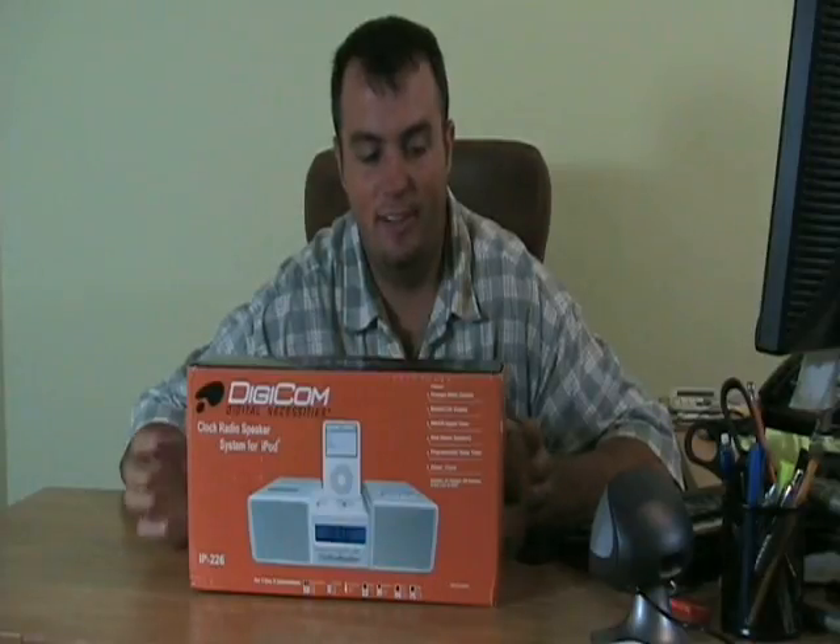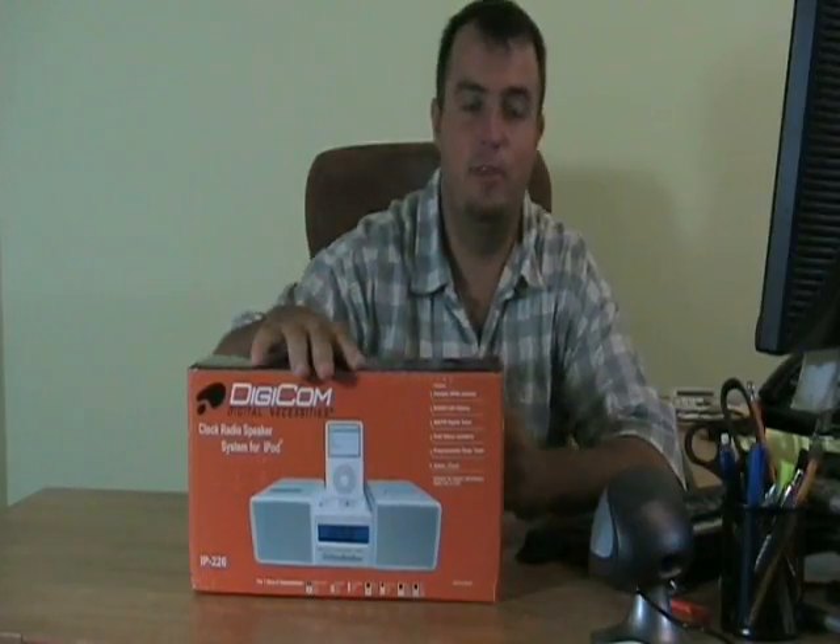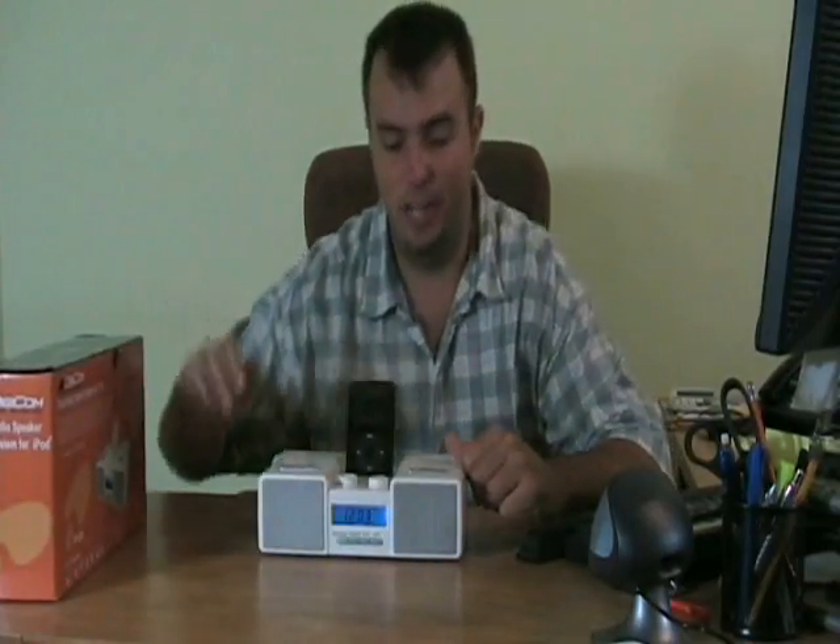Hey guys, what's up? Dan with Yuxtra. Today's product is this Digicom clock radio speaker system for the iPod. This is a Yuxtra exclusive — you can't buy this anywhere else. Let's check it out.